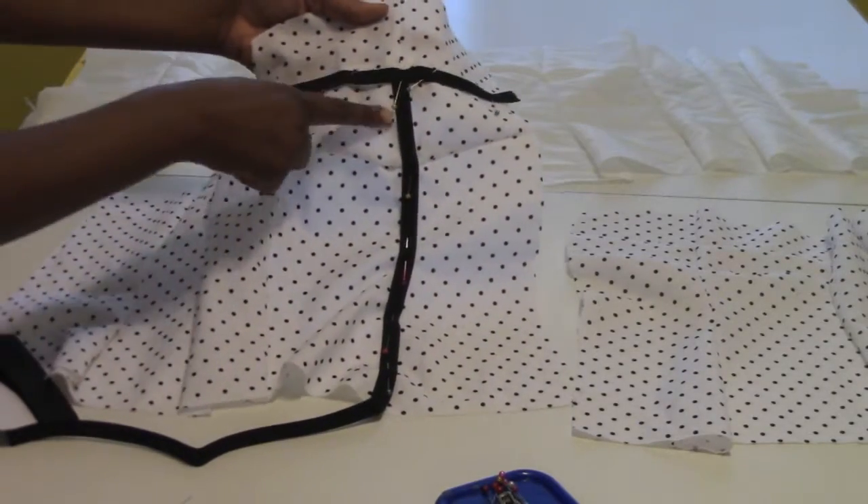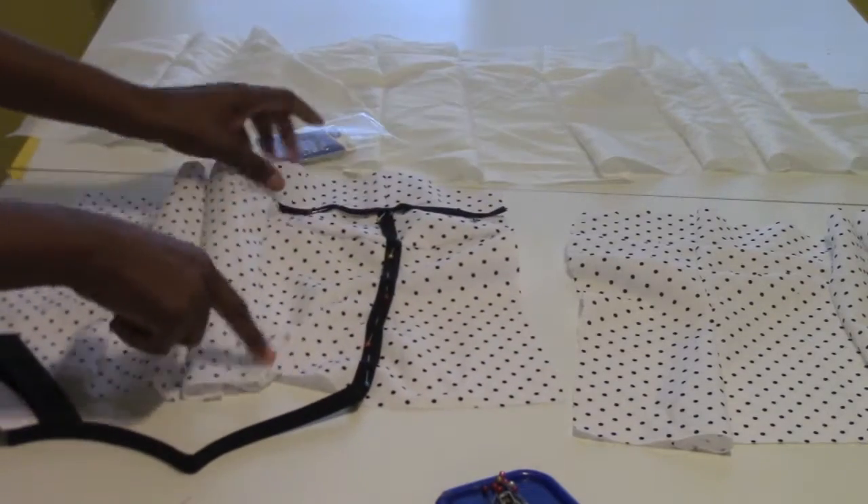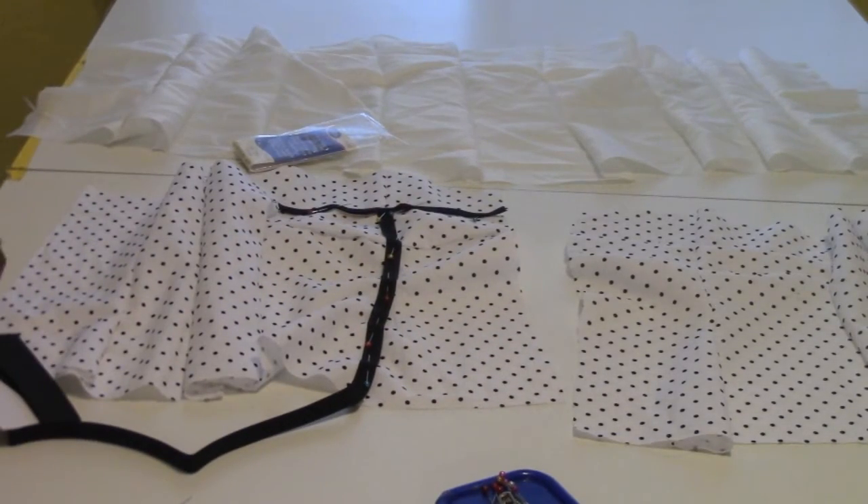I'm going to take it over to the sewing machine and do that same thing on both sides — sew it down on both sides. Then I'll be back to show you guys the next step.